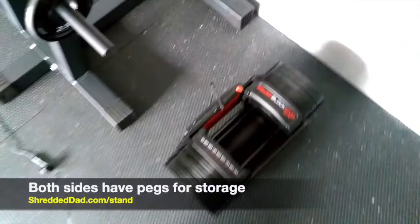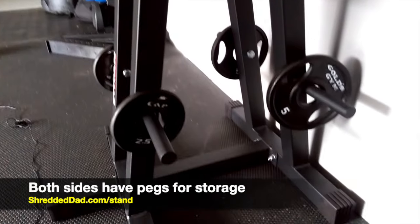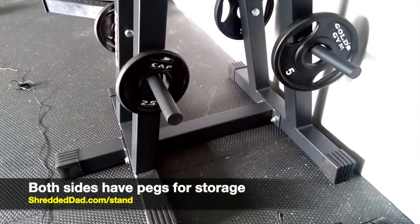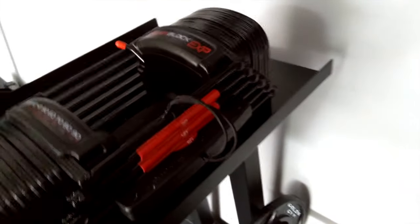Everything I've used this for has basically been a plus. Let me show you the other side — that's my other power block there. The other side is identical to the left side; you've got two pegs on each side. So far, I like it a lot.